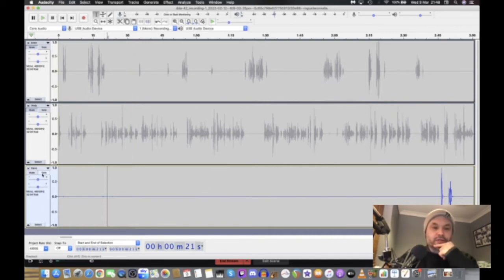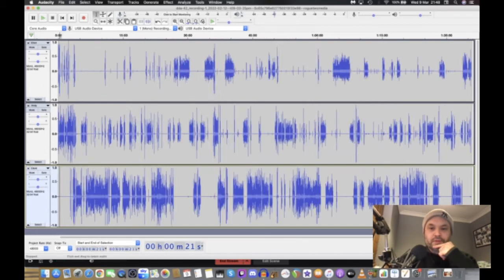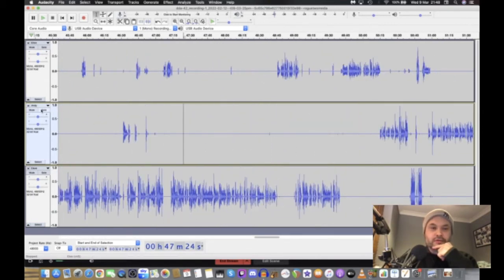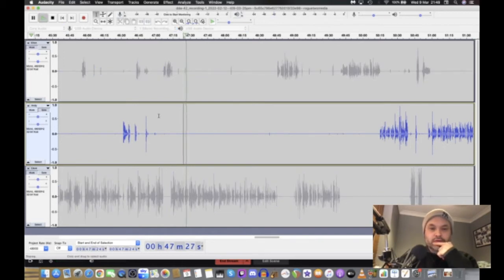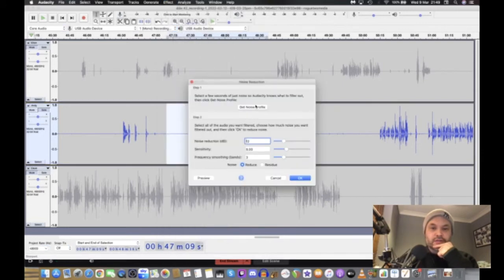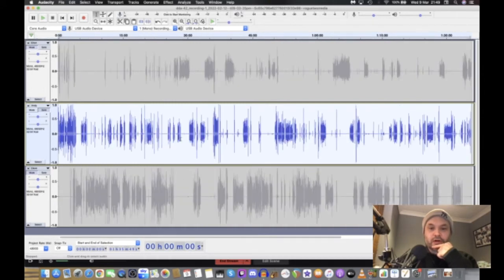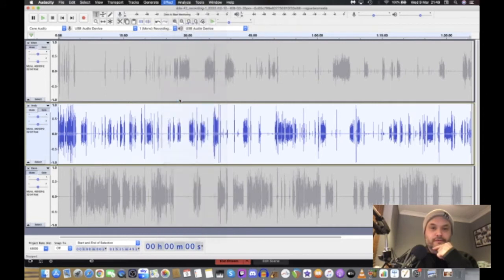That's done. Now we need to do the same on Andy's track. There's a nice big gap of silence to take a sample from. I can hear a tiny hiss on there. Go to Effect — Noise Reduction — take that sample. Double-tap to highlight the whole track, then Effect — Noise Reduction again — and apply it.